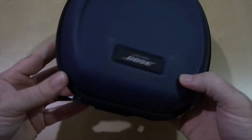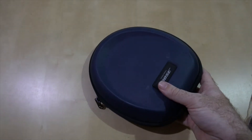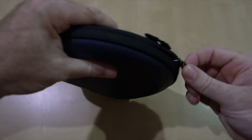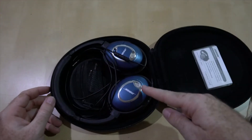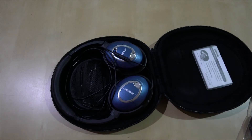Here are my Bose QC15 headphones. These are the number one thing that improves your travel. They are not cheap — these are about $300 US, but they run specials on them every once in a while. You can get them for maybe a little less, a couple hundred bucks.